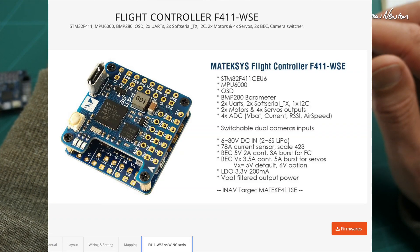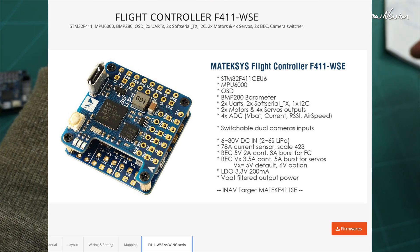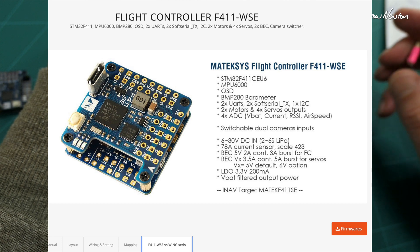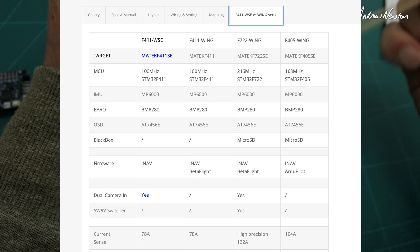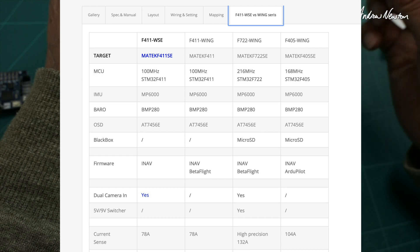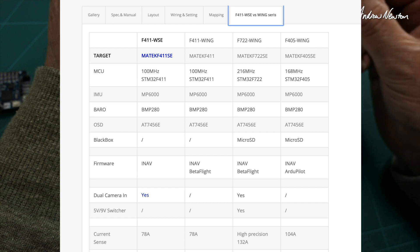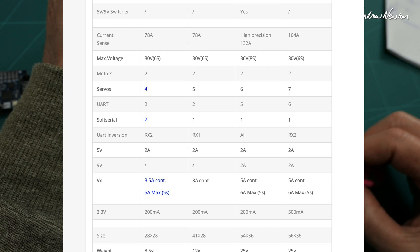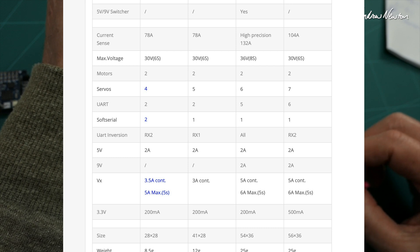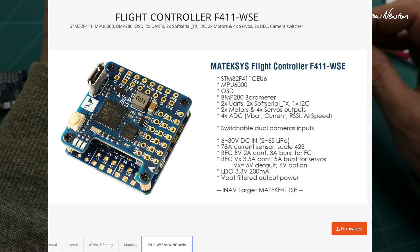Let's go over to the Matec website and have a look at what they've got. They always have fantastic information about connections and setups. Starting with a comparison listing, the 411 WSE has dual camera input whereas the 411 doesn't. From the servo BEC we've gained a bit more current, and you can choose 5 volts or 6 volts.